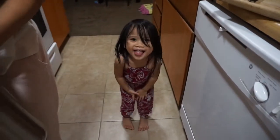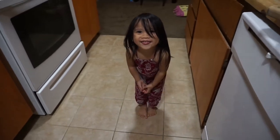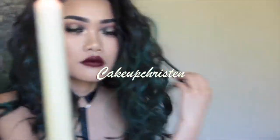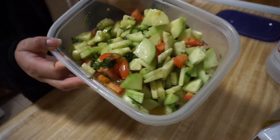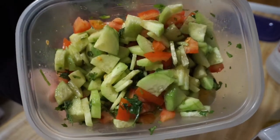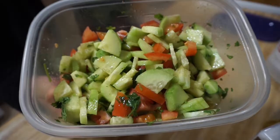Hey, hi everyone! Welcome to my channel! Hey guys, welcome back to Kristin's Stolen Recipes! Today we are making cucumber salad, and this is another one of my mom's recipes that she got from online, so they're not her real recipes.